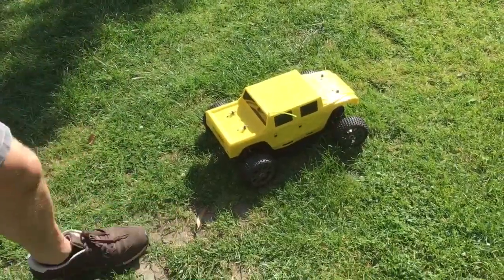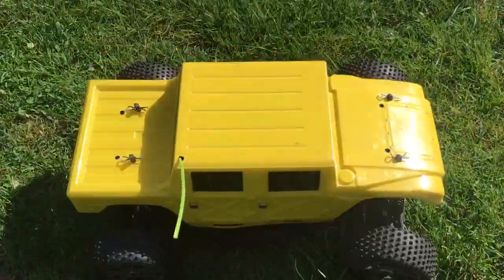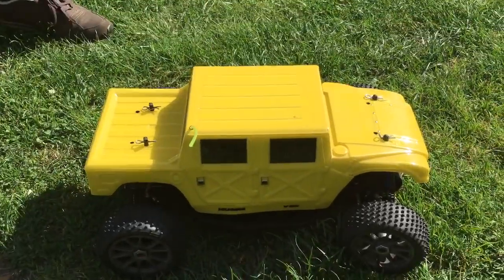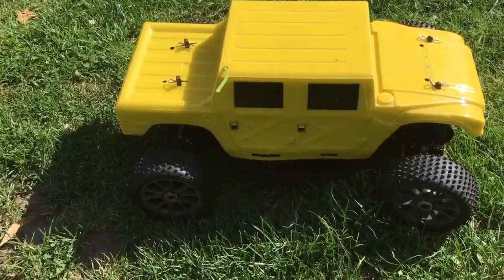There we go. That's a good example of the Hot Bodies Hummer. I probably should have warmed up a little bit before I did that, but there we go. That's the Hummer.